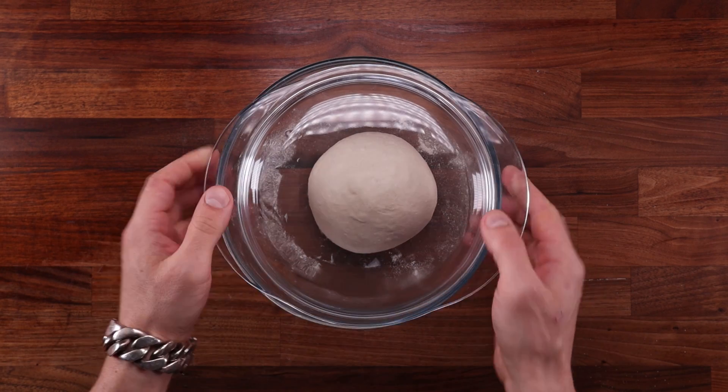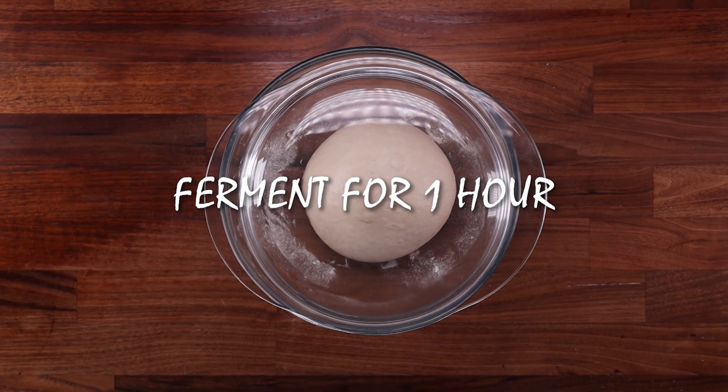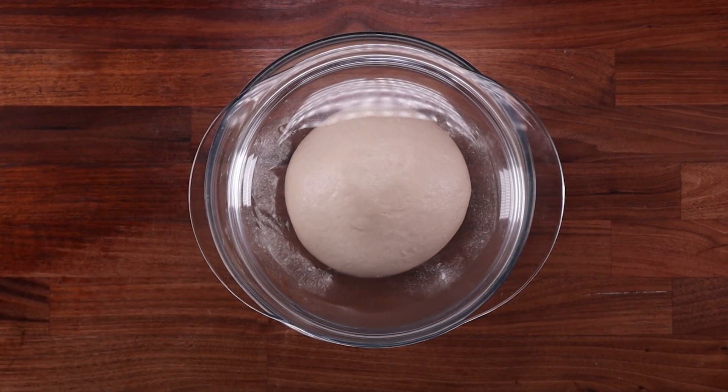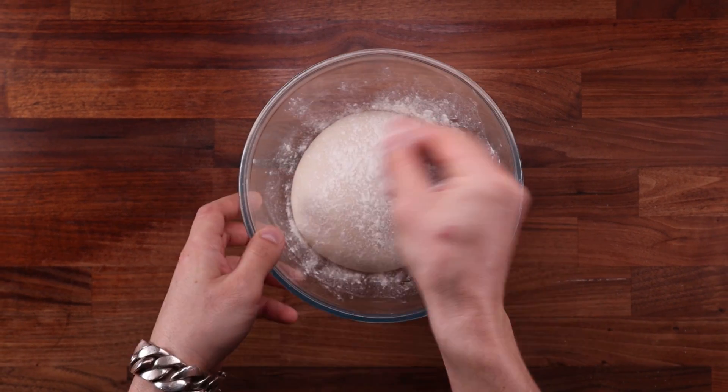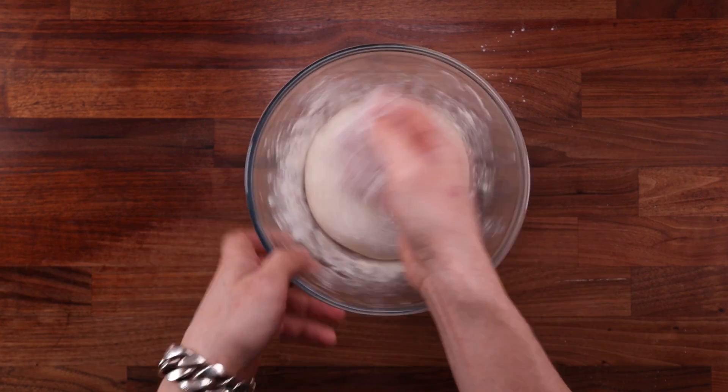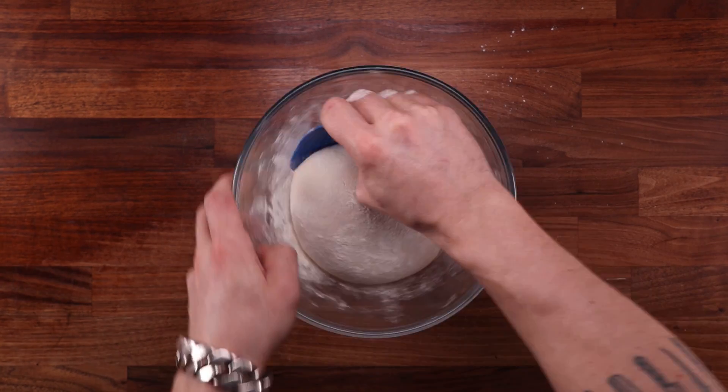Cover the dough and leave it to ferment for another hour — it should really gain some volume. If it's not rising as much, just leave it for longer; if it's rising too rapidly, cut the fermentation time down. Regardless, once it's doubled in volume we can shape it.